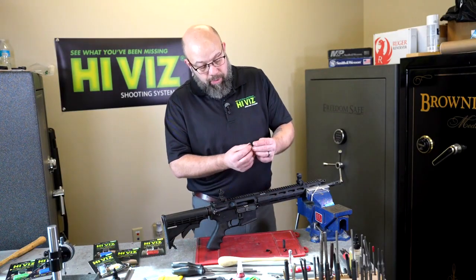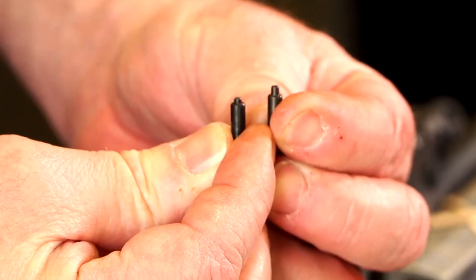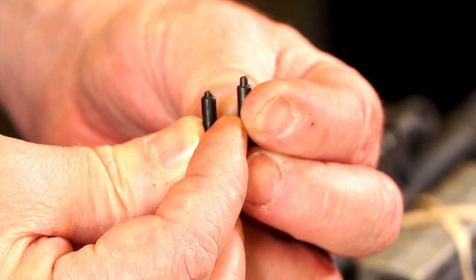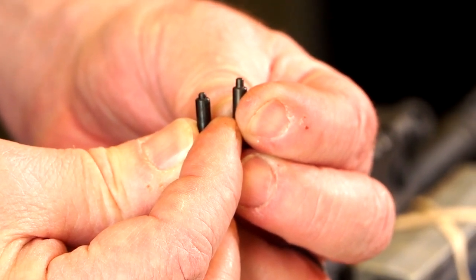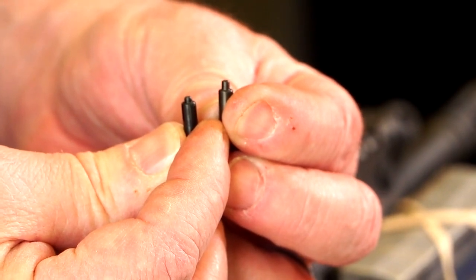We supply a new detent with the Hi-Viz sight. If you take a look at these, you'll see the difference — we have a slightly taller post on top of our detent. It's also tapered, so it'll engage both plates on the tritium sight and give a tighter fit, keeping it from moving side to side.